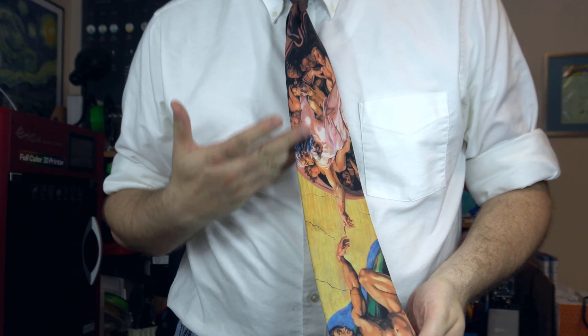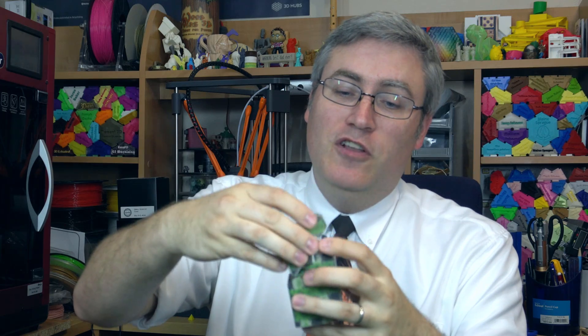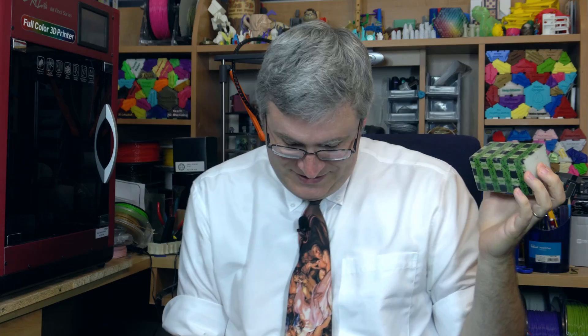This print was made on my DaVinci Color, which creates full color prints by adding color at each layer as it goes. This is a box that was designed to hold my business card. See? Functional and fun to look at at the same time, which I think is super cool. Oh wait, that's Michelangelo.